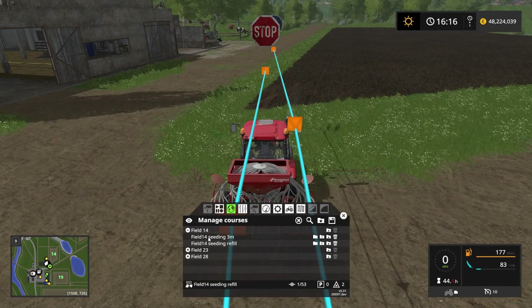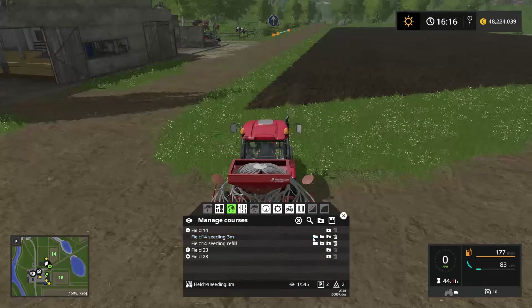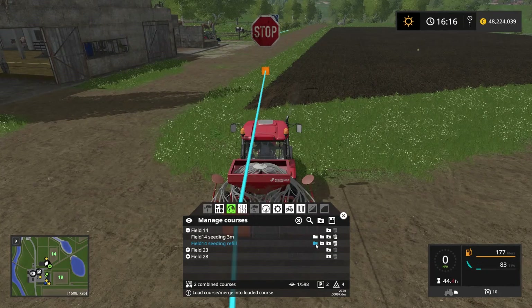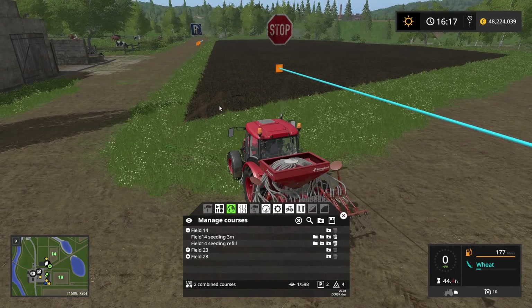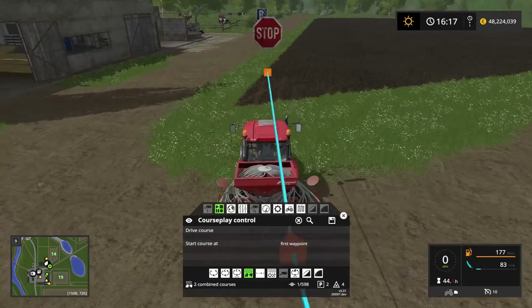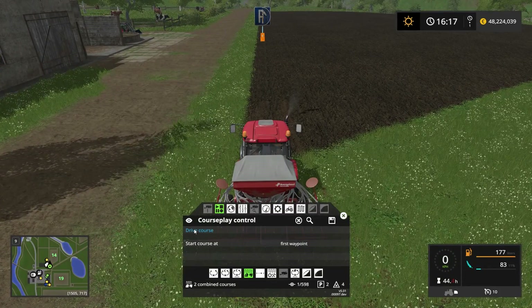We have to start by telling the tractor it needs to start with seeding and then go over to refilling. Let's clear the courses, load the seeding course, and then load the seeding refill course. Notice how you now have both courses — the seeding course for the field and the refill course for outside the field. The tractor knows it has to start with the seeding course, so let's set it to start from the first waypoint. We'll put the cover back on and drive the course.